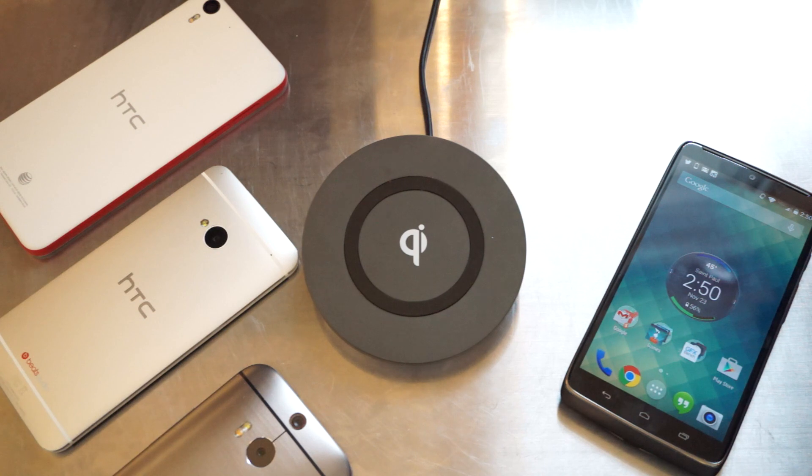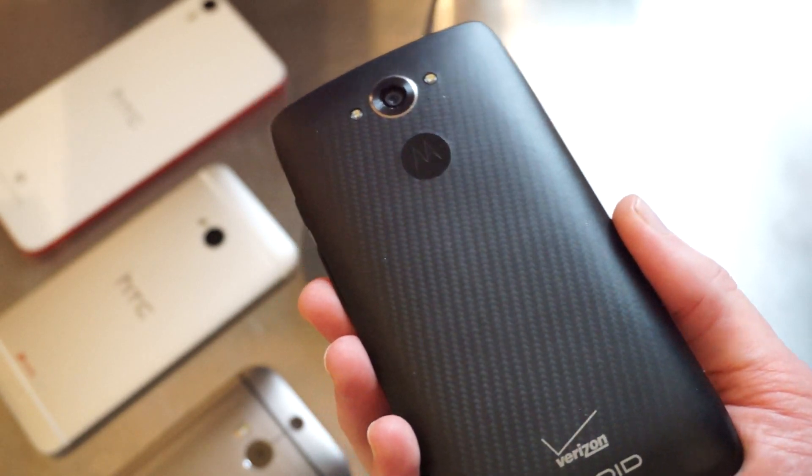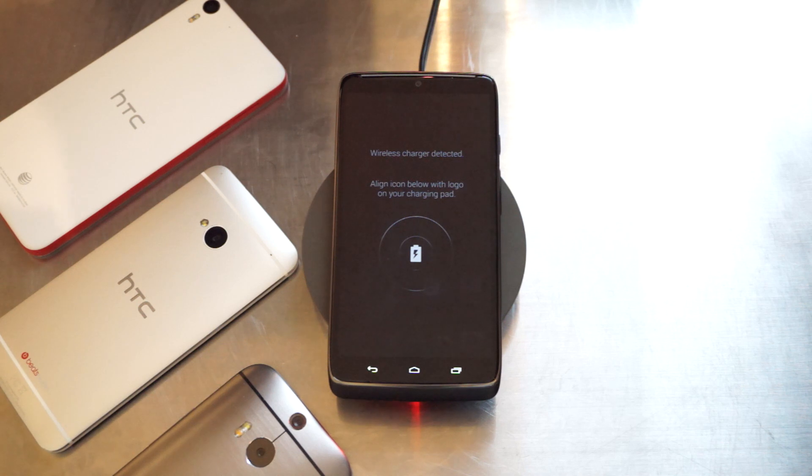One of our favorite features in today's Android smartphones is wireless charging. Simply take a Qi compatible wireless charging device like the Motorola Droid Turbo, stick it on a wireless charger, and within seconds the device starts charging without the need of having a cable plugged in at the bottom.